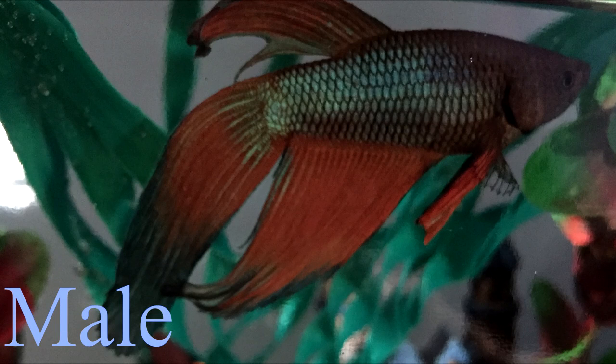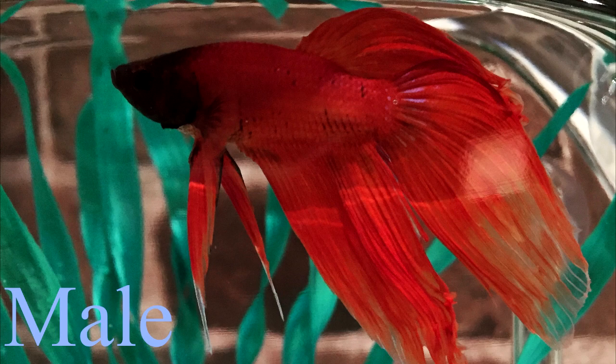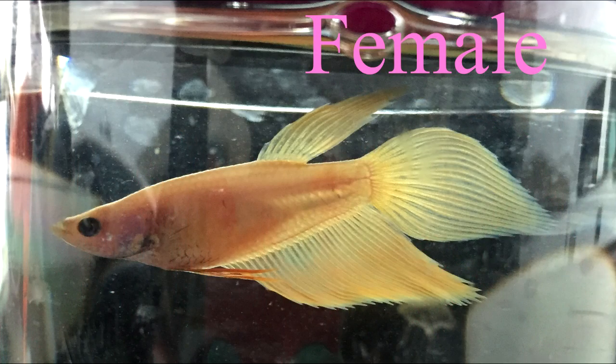The last indicator based on appearance is the color of your betta. This is not a determining factor; however, on average you will find the very colorful bettas most often being male. And like Journey here, she is relatively pale — I don't think you can get any less colored.